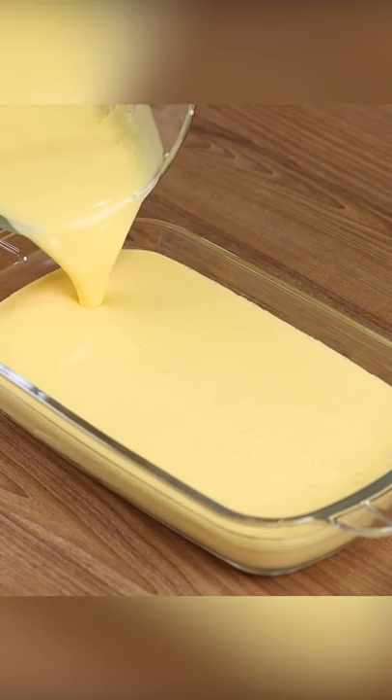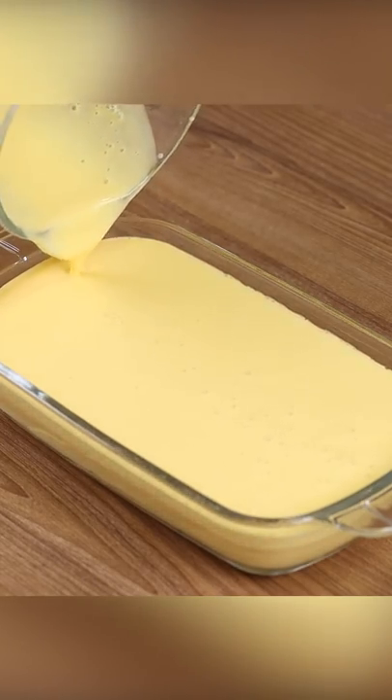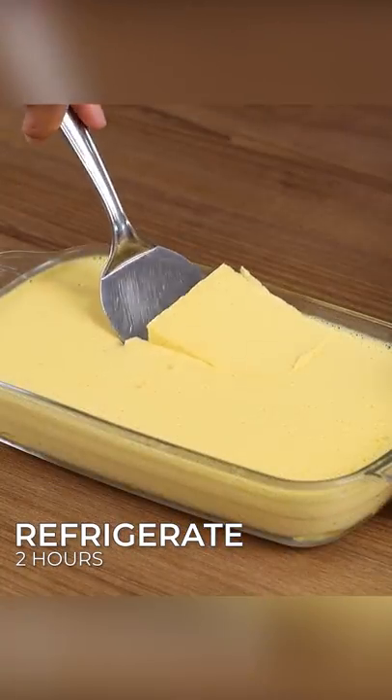Now we just need to transfer the mixture from the blender to the plate and refrigerate for two hours, or until it hardens completely.